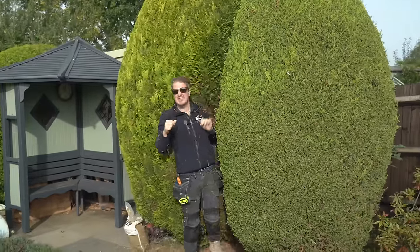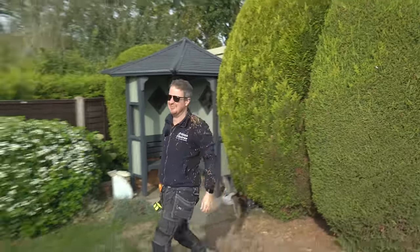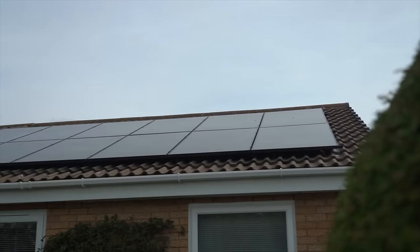Today we've woken up at the crack of dawn to come out to this solar installation. We're checking whether you can add extra panels and a battery to an existing solar system. If you've got solar already and you're wondering: should I add more panels, should I add a battery storage system, and how do you know whether it's worth it or not? That's what we're going to show you in today's video.